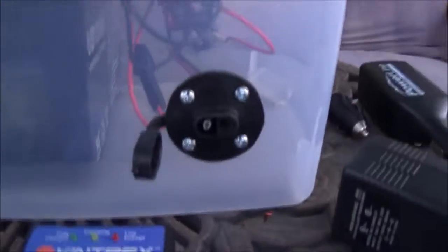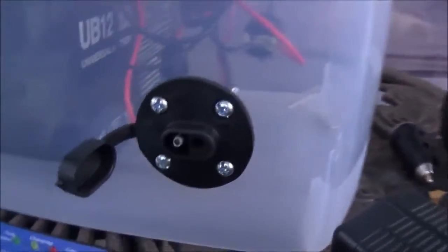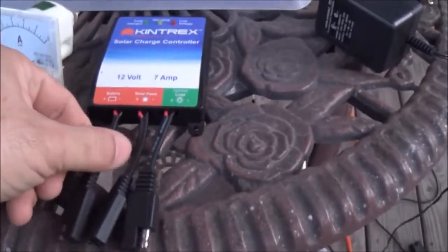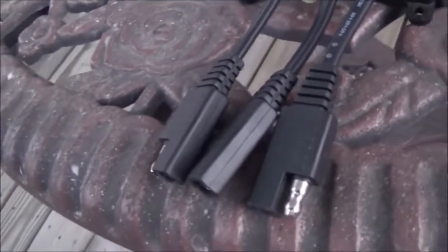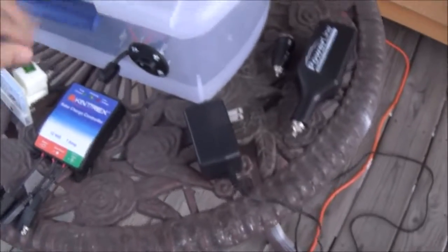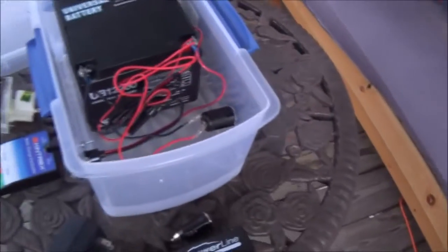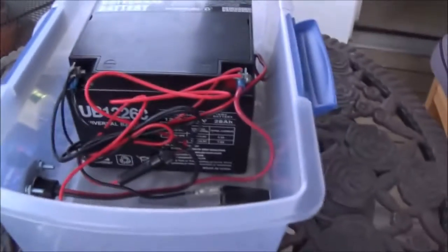On the back side, I'm not sure what this connector is called, but it's something I kind of settled on. My solar charge controller came with the same kind of connector, so I figured I would just keep it all the same. I liked it so that I could take the top off, get to it and service it pretty quickly, and change the battery out if I wanted to.